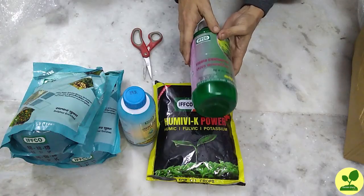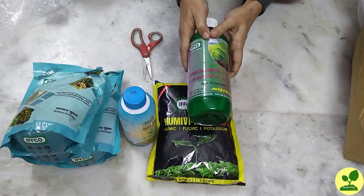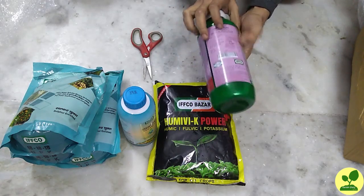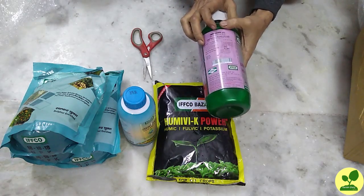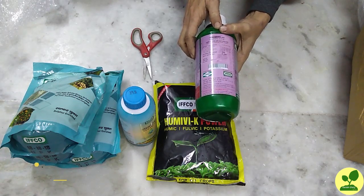Let's start. I purchased a promotional pack from IFCO Bazar where this liquid consortia came in the pack. I have already uploaded a video regarding that — the link will be in the description box.